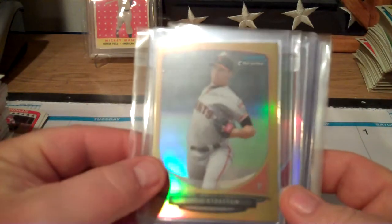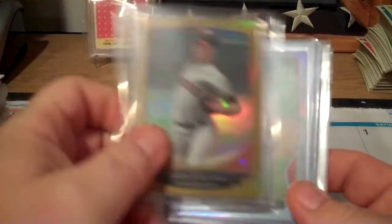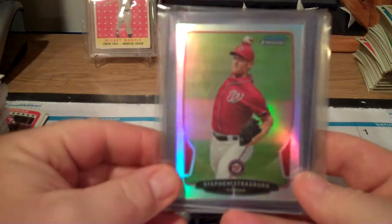Chris Stratton - gold refractor numbered to 50. And Steven Strasburg refractage. Love the refractage.